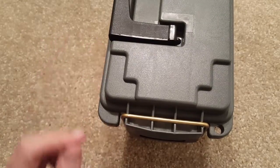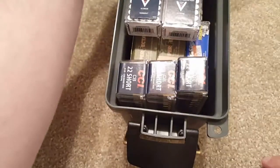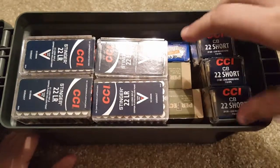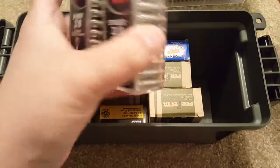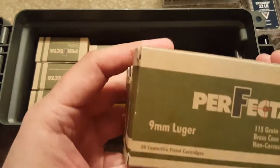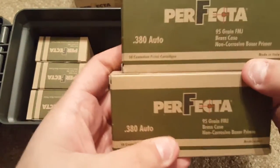My main purpose for this video is to show you how much these things can actually hold. I just picked up one of my ammo boxes to show you what I've put in here. You can see I have about 300 rounds of CCI 22 Short, another 200 rounds of CCI Stingers — so we're up to about 700 rounds there — a box of 9mm Makarov at 50 rounds, and another 100 rounds of 9mm.